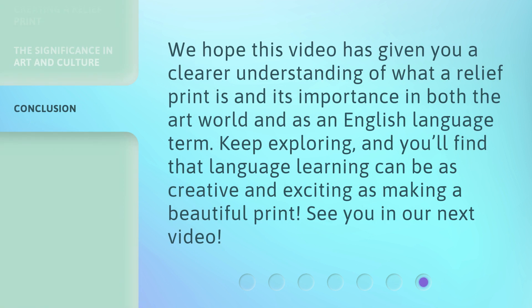We hope this video has given you a clearer understanding of what a relief print is and its importance in both the art world and as an English language term. Keep exploring, and you'll find that language learning can be as creative and exciting as making a beautiful print. See you in our next video.